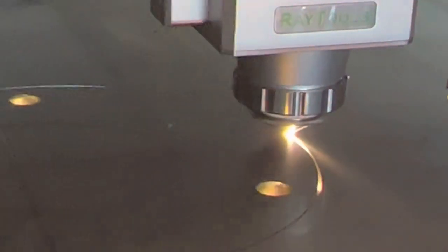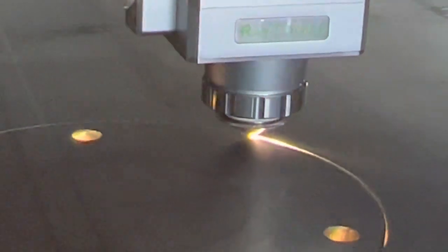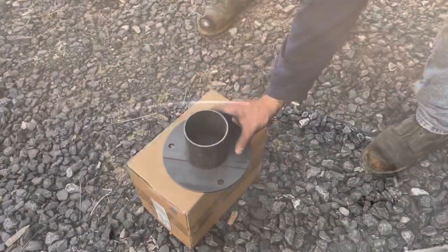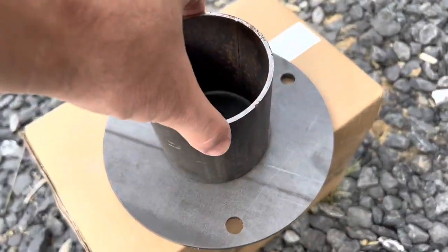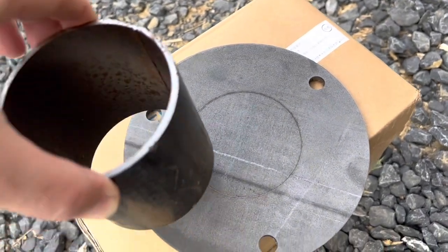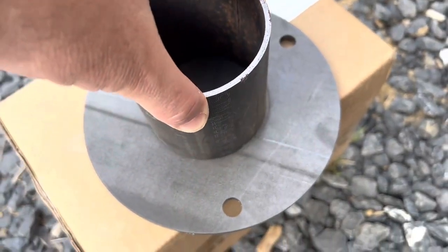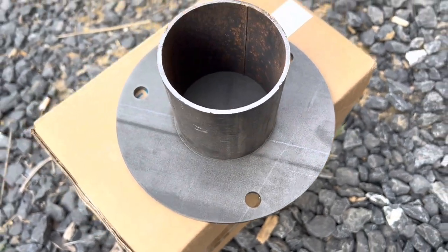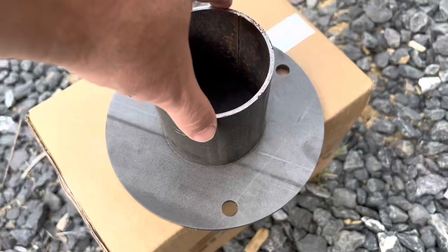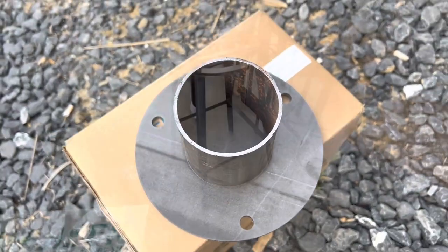This is a product that they make and commonly install — it's a base for a post that gets bolted into the concrete. I suggested we add a witness mark here with engraving to locate the steel tube that gets welded to it. Obviously this would be a candidate for a tab-and-slot fit if they had a tube attachment or a tube laser, but they don't, so this is a good quick way to make the fit-up for welding a lot easier.